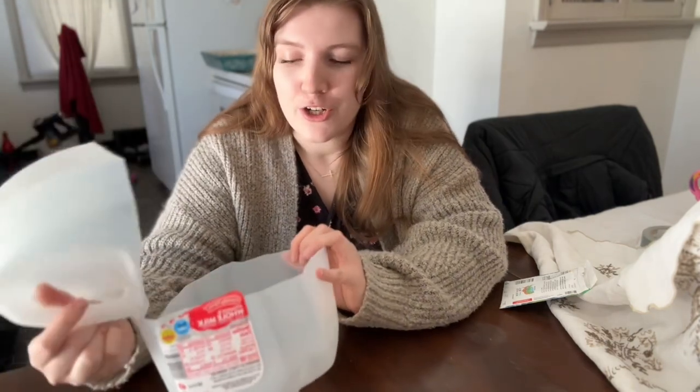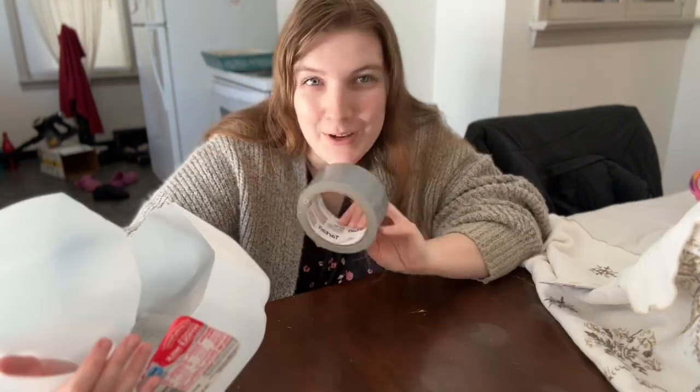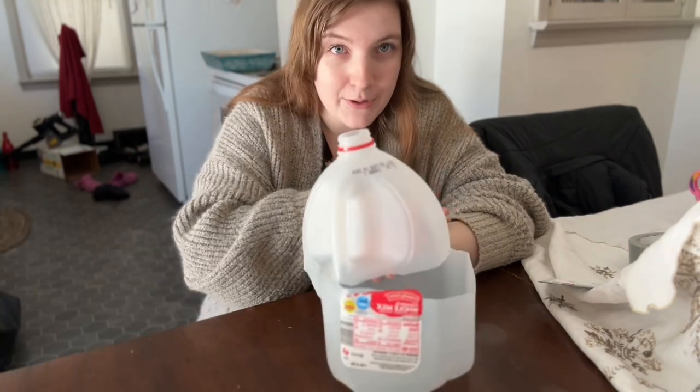Just to be able to bend it back and check on your seedlings, et cetera. And a seed of choice — I have kale left that I need to plant, so we're going to plant that today. And you're going to need duct tape. I'm going to put potting soil in here.